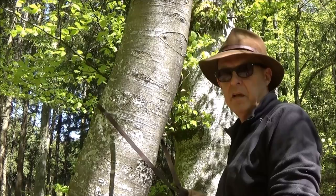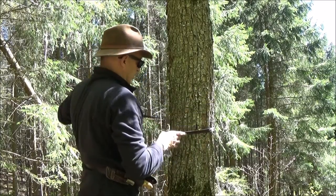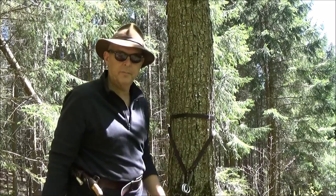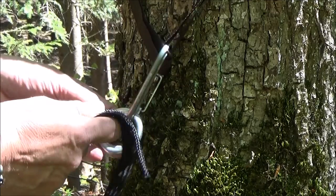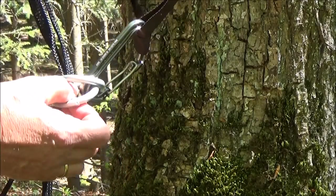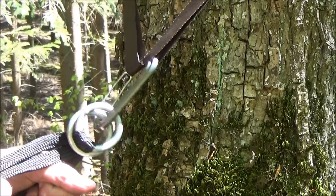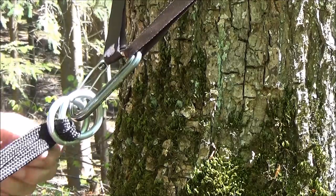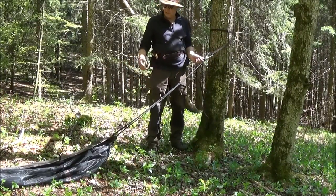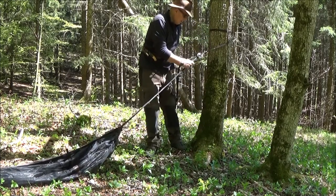Ich lege jetzt hier das Band einfach um den Baum und hänge den Karabiner hier ein. Genauso geht es an der zweiten Seite. Jetzt habe ich hier die Enden der Hängematte und jetzt brauche ich hier nichts anderes zu machen, als einmal ganz durchzufahren und dann wieder mitten durchzufahren. Und schon kann ich hier fixieren – es hält auf Zugbelastung fest, und auf die andere Richtung lässt es sich ganz leicht, ähnlich wie beim Bergsteigen, verstellen. Der große Vorteil von den Ringen ist, dass ich die Hängematte ganz einfach zwischen den zwei Bäumen ausrichten kann.